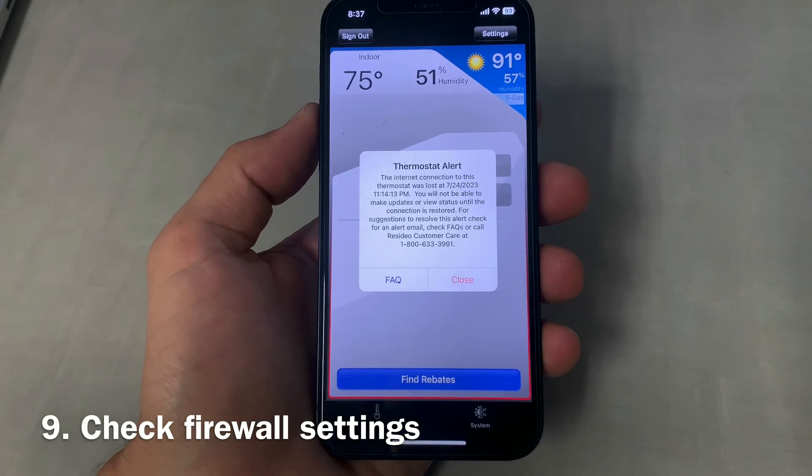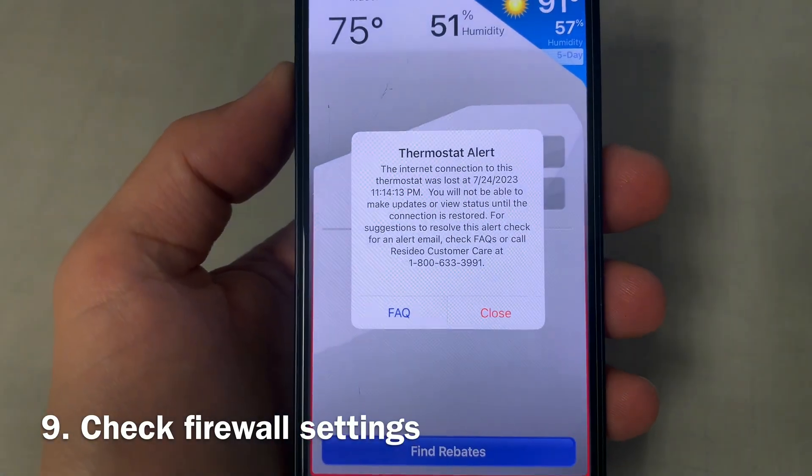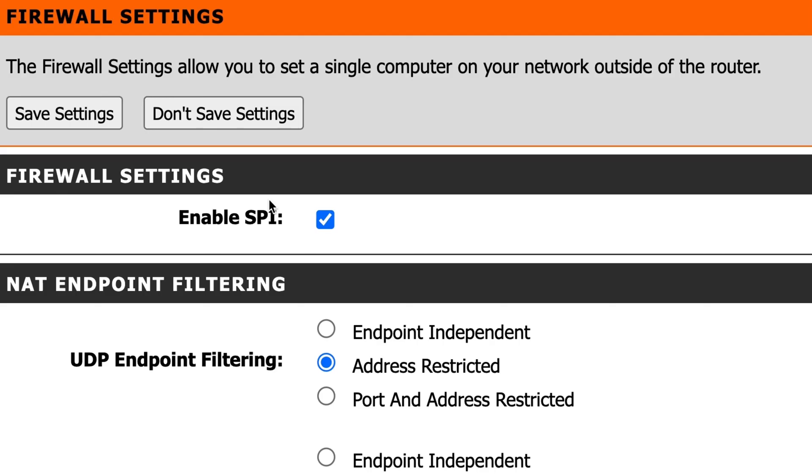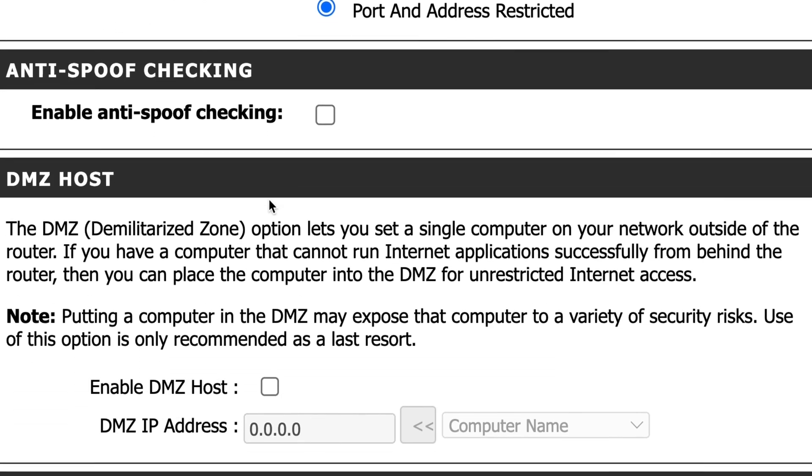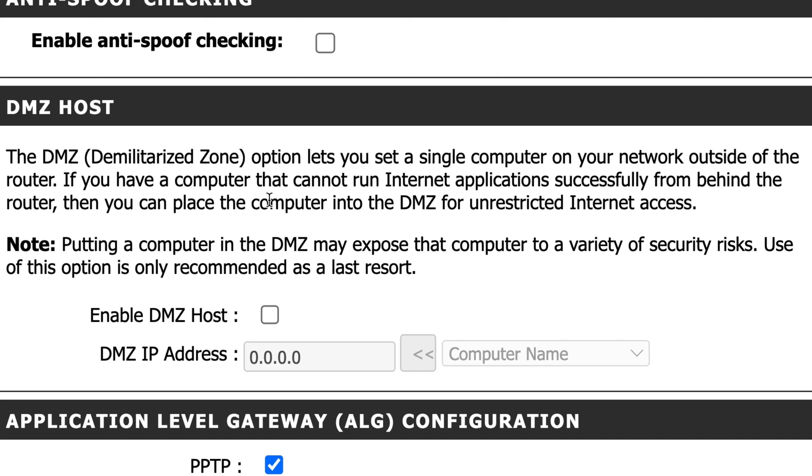Number nine, if you're connected to Wi-Fi but still can't connect to the thermostat on the app, check your firewall settings and, if it's enabled, whitelist all of the websites necessary for the communication between the thermostat and the cloud services.